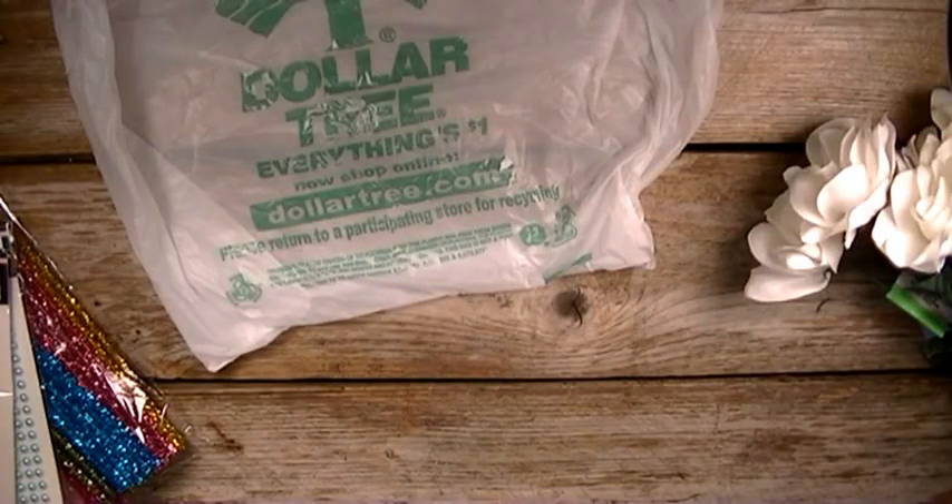Hi there, welcome back. I have a Dollar Tree haul and I just want to share with you a few things that I purchased today at the Dollar Tree.